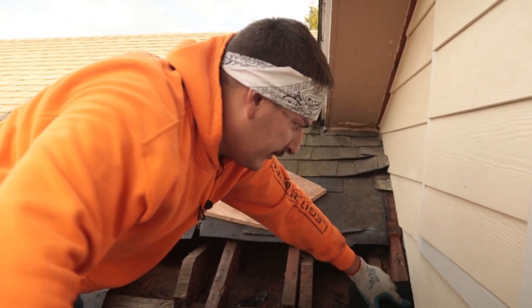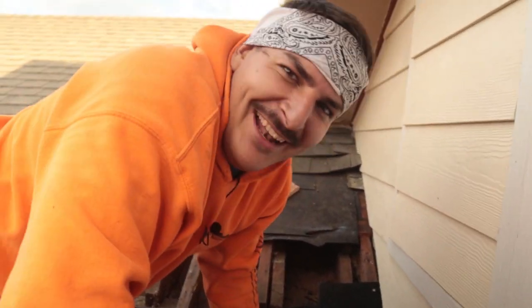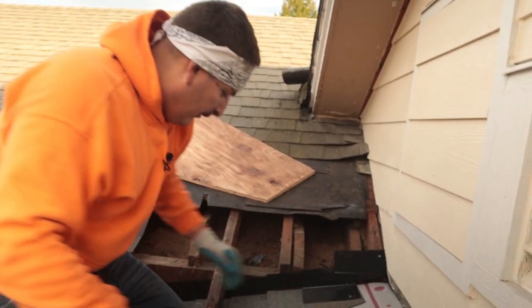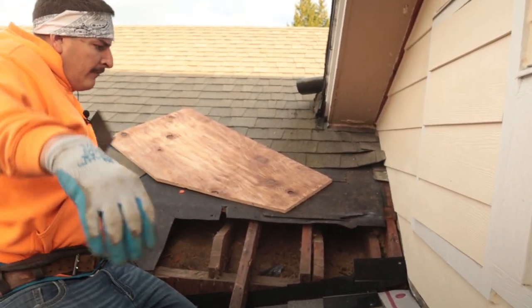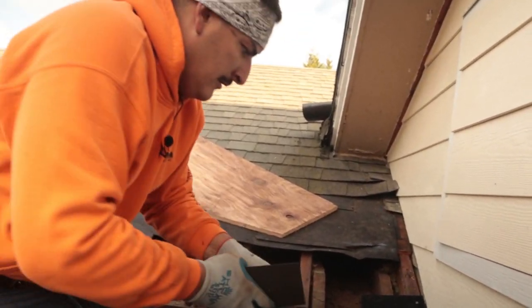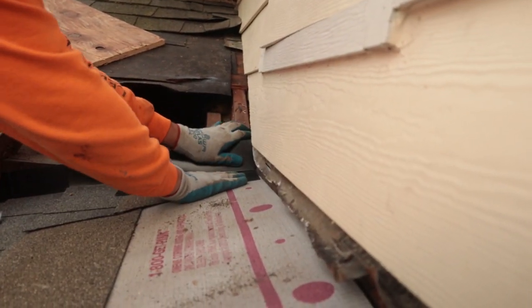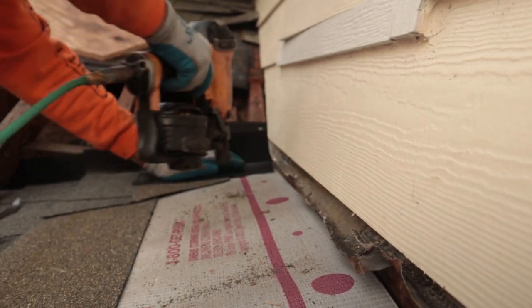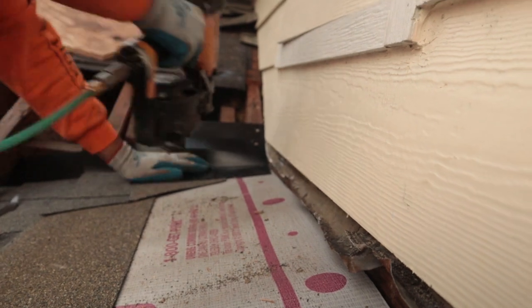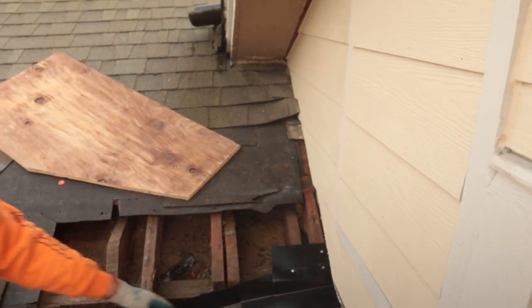We're going to close this off so rats and opossums can't get in. Up here in Portland we don't have much rats, but we do have opossums and squirrels. So we'll close that off — go all the way up like that. No rats can get up in here now.